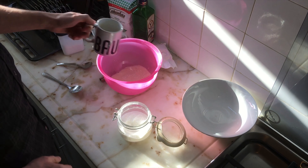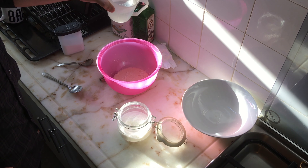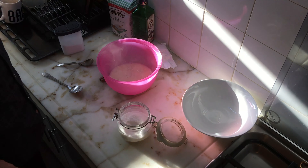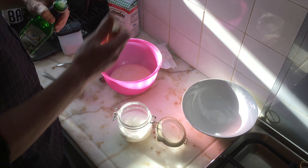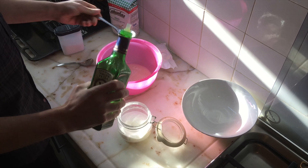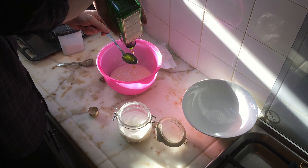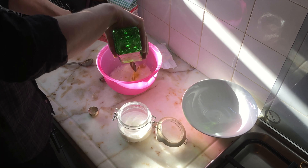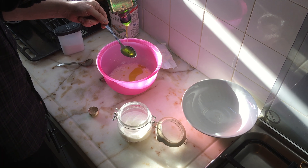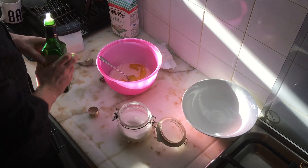Dump everything into a Tupperware or whatever you have available, get rid of the cup, then add the rest of the water. Now we're ready to add some olive oil. You can use whatever the hell you want, but trust me, this tastes way better with olive oil — and it makes you look like you know what you're doing, like you're the kind of person that found out about Gordon Ramsay before he became known for making people cry on TV.